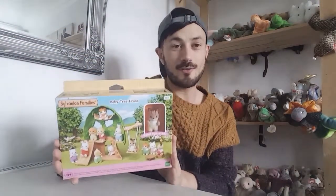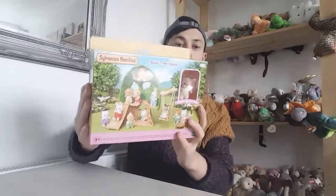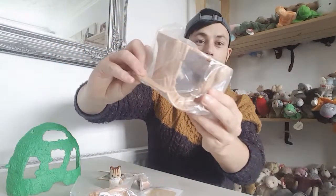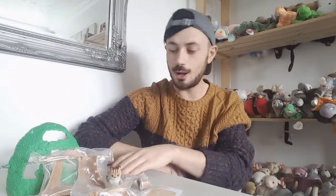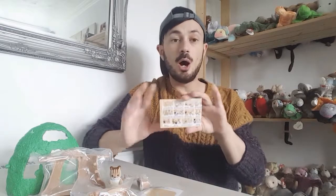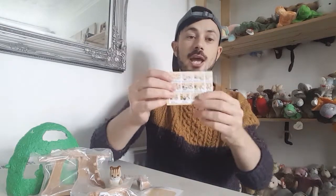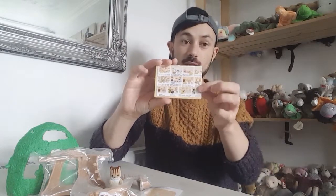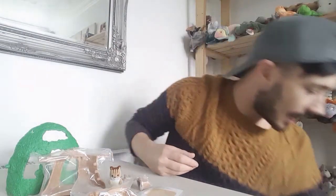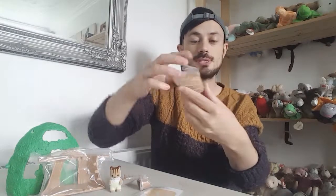They've gone back to the old packaging for this line and it suits it really well. I've got it all out of the packaging now - it's protected in plastic which is really good and you do have to assemble it all. Before I assemble it, I've got a checklist here which I always take a picture of - whether you're new to Sylvanians or not, it helps you see if there's anything you might like, because Sylvanians has a massive variety of different stuff to collect.